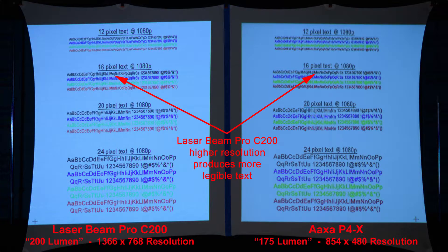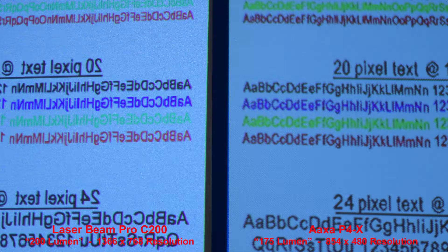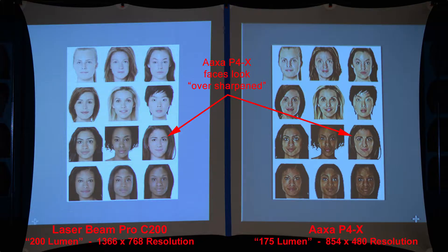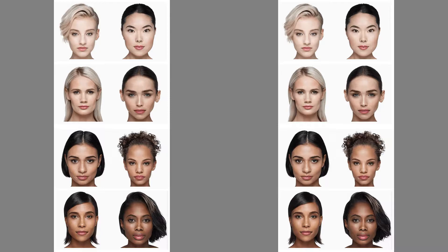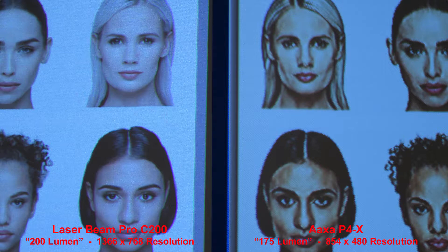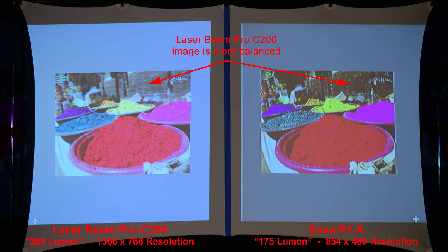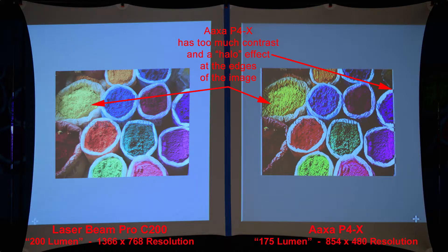Next we'll do a text comparison. The Laserbeam Pro produces more legible text, simply due to the higher resolution of 768p versus 480p. For skin tones, the AXA faces look a bit over-sharpened and harsh. Let's zoom in to see that. Another series of skin tone images — once again, the AXA faces have too much contrast and just don't look natural. Here we'll do a simple color comparison. The Laserbeam Pro image is a bit more balanced, while the colors are more saturated from the AXA. The AXA also has too much contrast and a halo effect around the edges of the image.